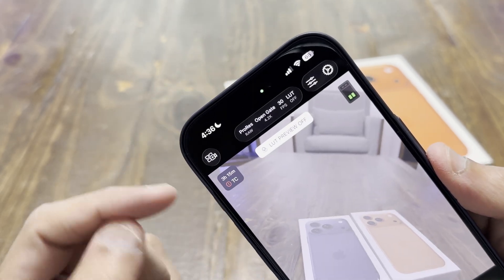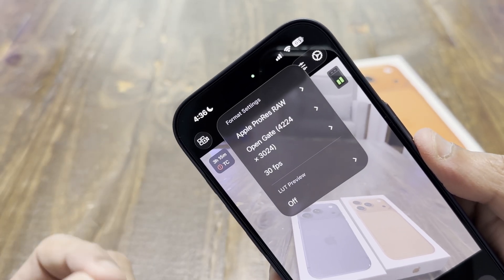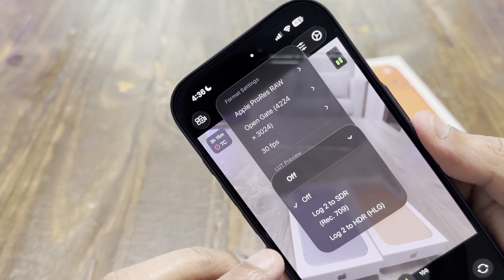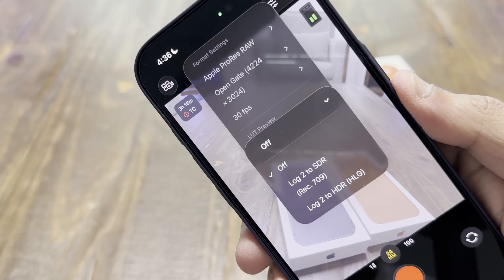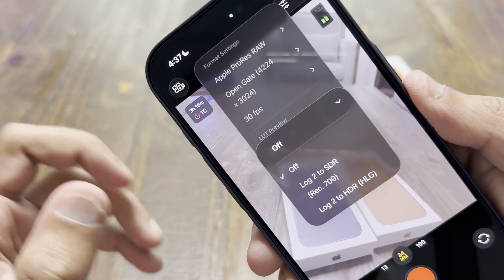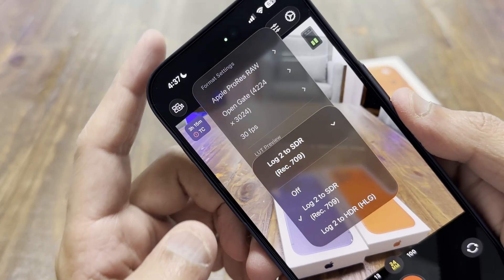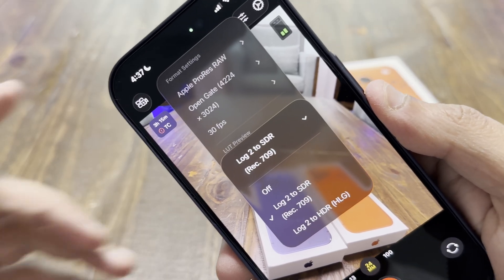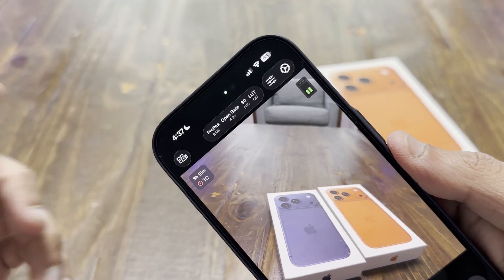At the bottom, the LUT is off by default and grayed out because you're in the log format. To preview what your final graded image will look like in post, go to the LUT preview and select either LUT to SDR or LUT to HDR. If your final output is SDR Rec. 709 without HDR, select that — it will show you a preview like that. If you're exporting in HDR — for example, travel vlogging or nature shooting where you want to show high dynamic range — go with LUT to HDR.